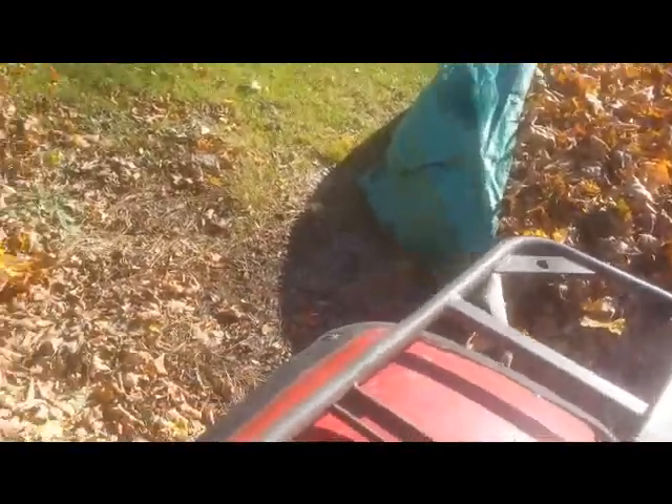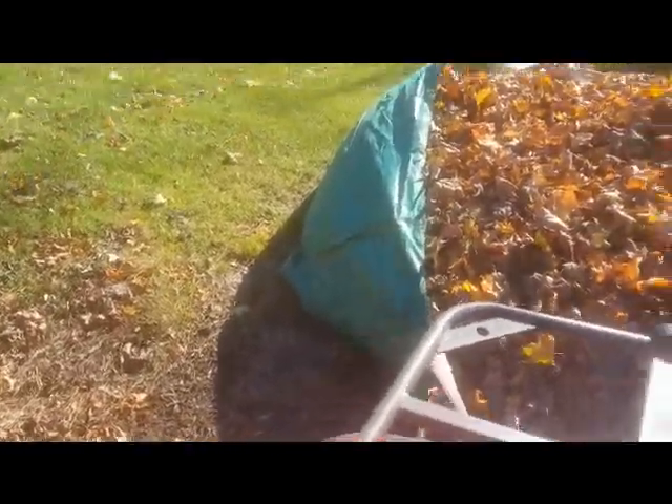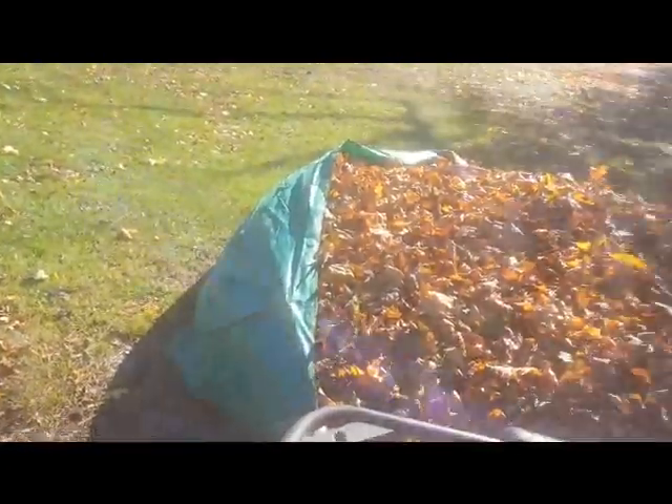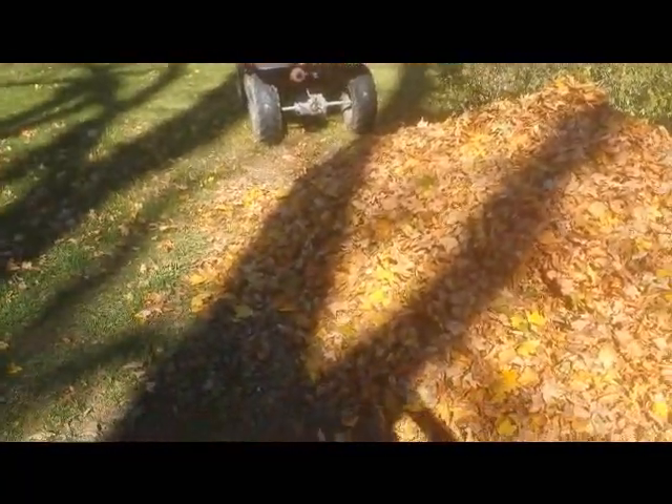Put it into the pile and mulch it, burn it, have the garbage pick it up — whatever you do. But it's very simple. This is how much I was able to get into the bag, which is quite a bit.